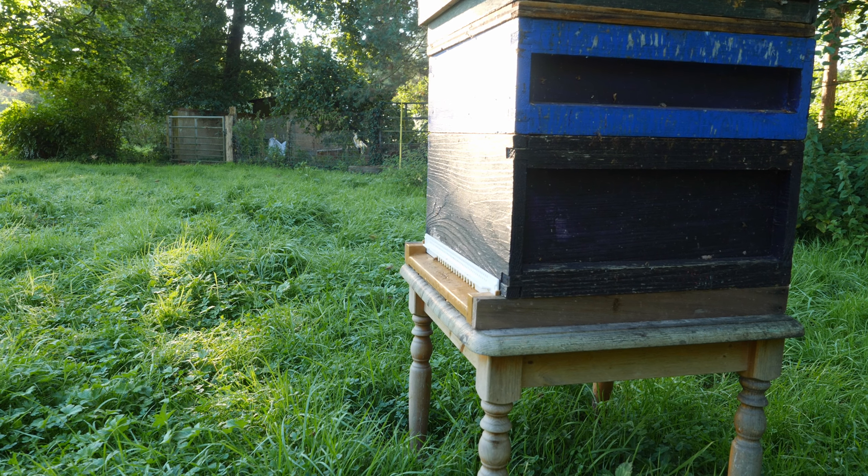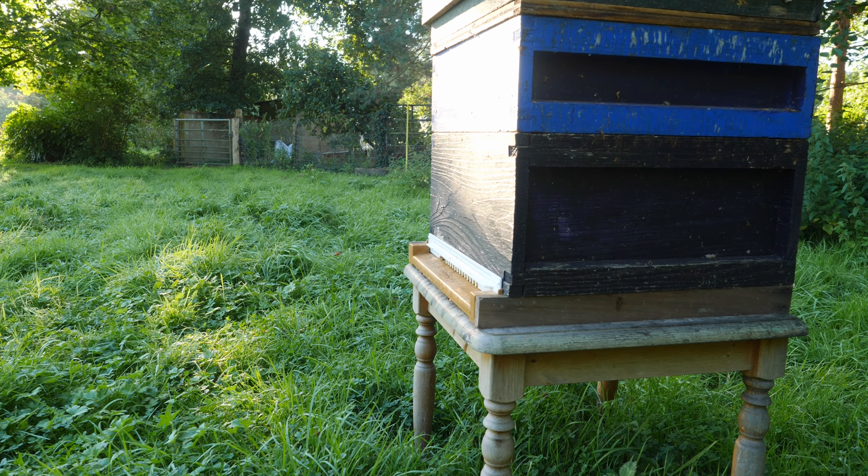A few weeks ago, a friend of ours gave us a hive to look after for a few weeks. He's coming today to do a full inspection of the hive. We're going to open it up, look for the queen, check that they're putting down enough stores for the winter, and have a full look through — which is really, really exciting.